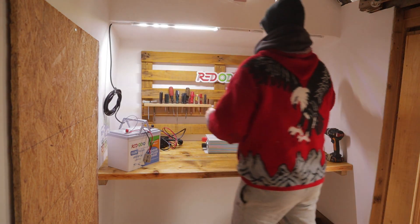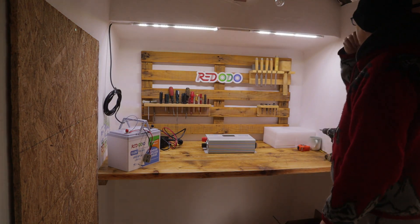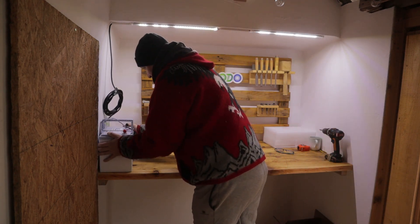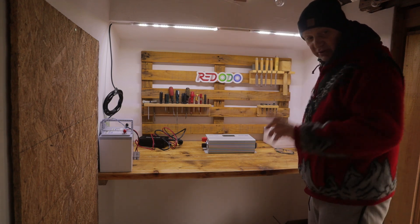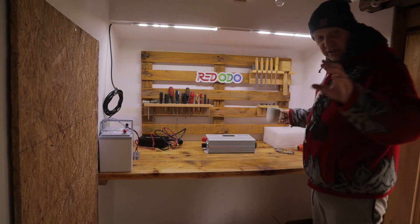Yeah — we have light with the new battery. That's good, because the day is very dark. We have no sun, it's cloudy outside.